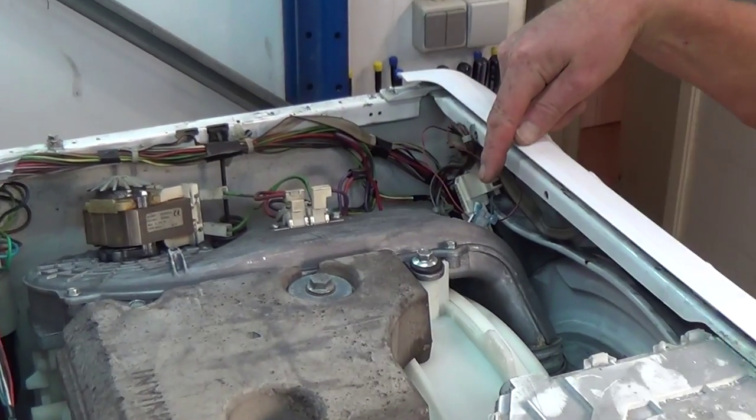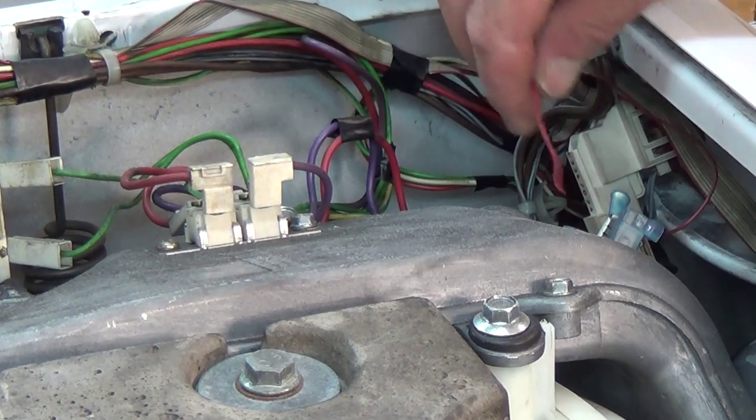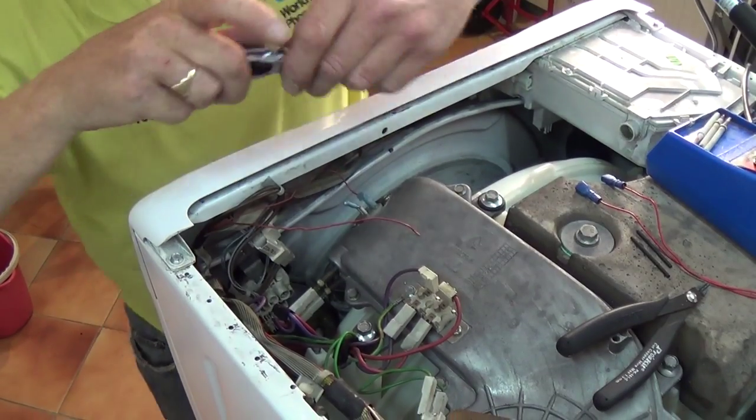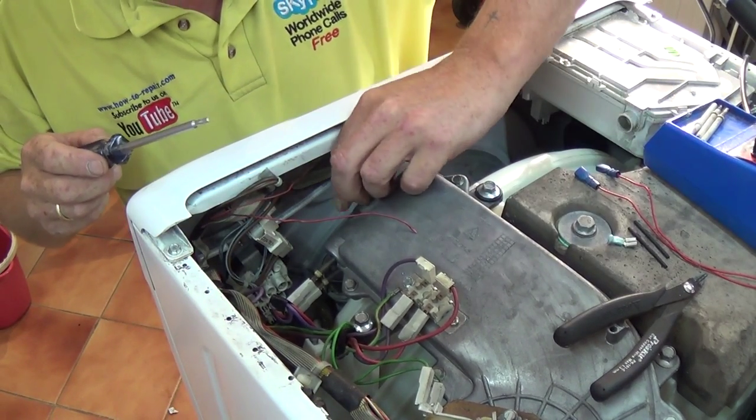At the front on the washer dryer you can see two thermostats on the side, and there is a sensor on the front — this is an NTC sensor. As you can see with this model of the machine, the wire has broken.